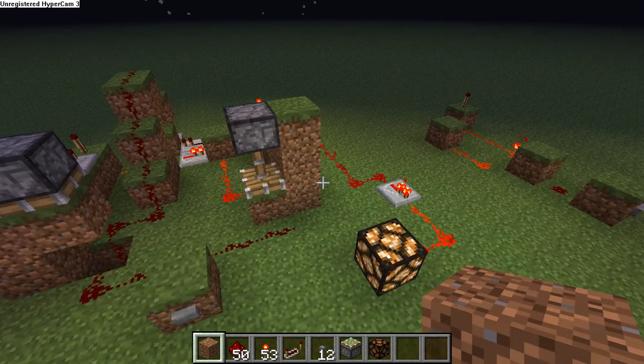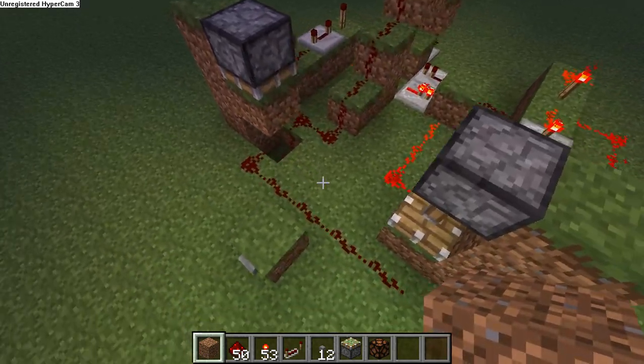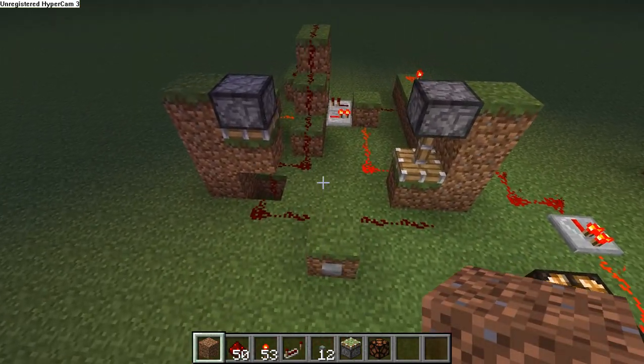So it's a very simple circuit. It can be compacted a little bit more, but there it is. It lets me turn it on or turn it off with a single button. I know I could use a lever, but it's not as fun — I just wanted to know that I could do it.